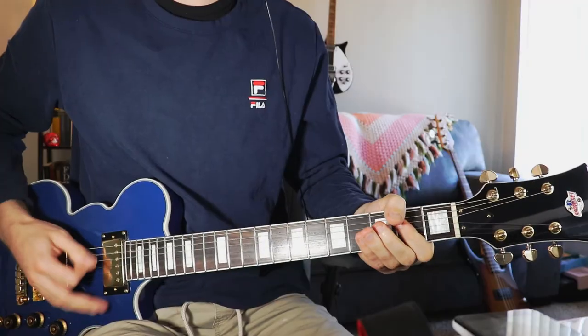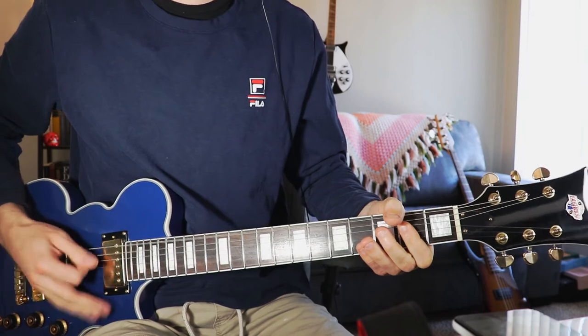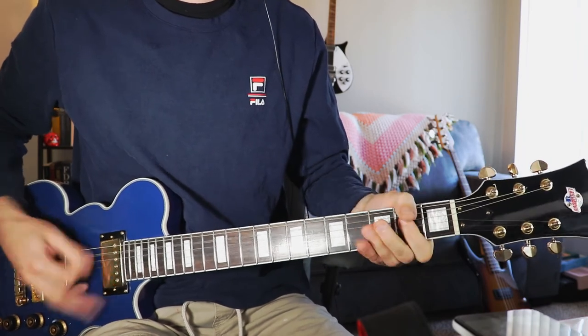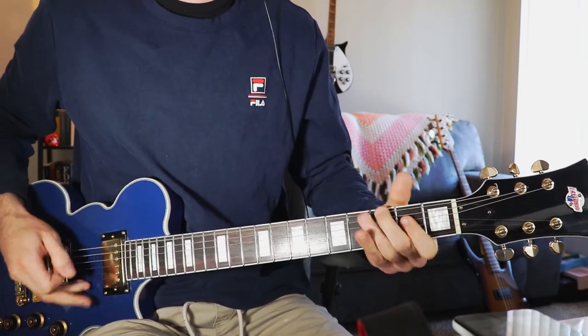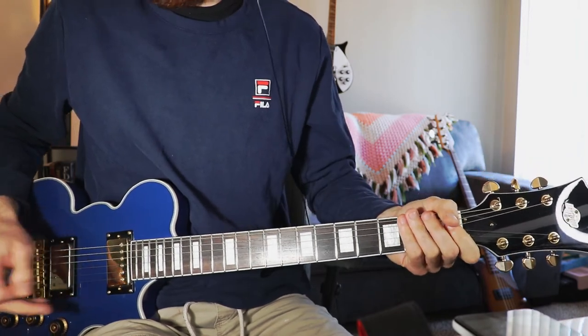Thanks to Devin for talking about the guitar and bringing it in. We'll give it a test drive and come back to it later. Hope you guys got some insight from this video — please like and subscribe, and see you next time.